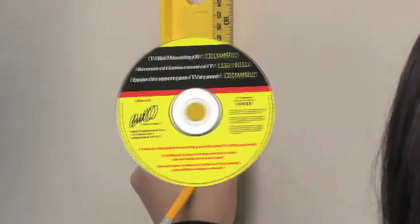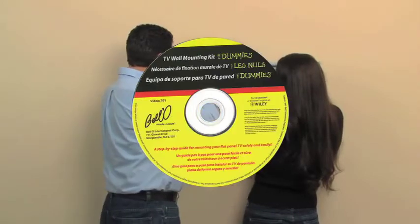The 4 Dummies Installation DVD helps bring it all together by visually demonstrating the process, step-by-step.